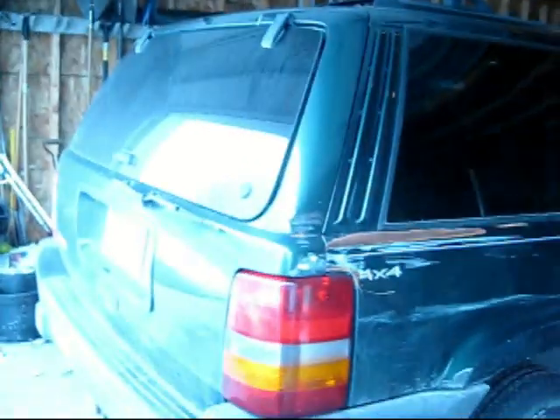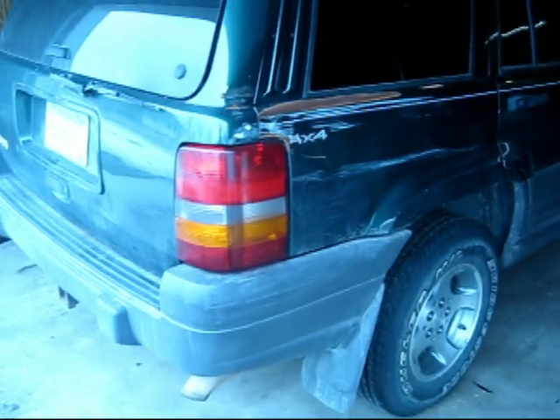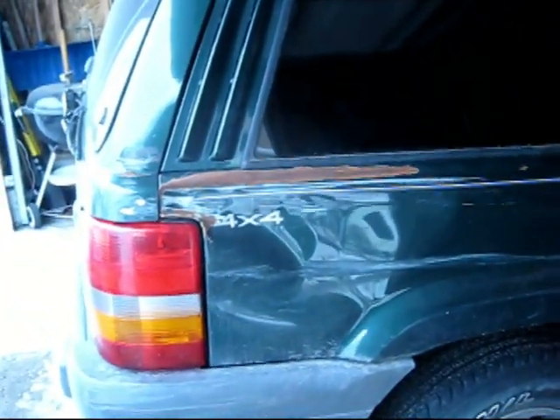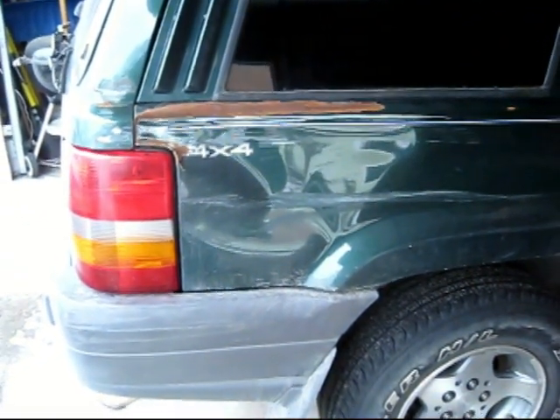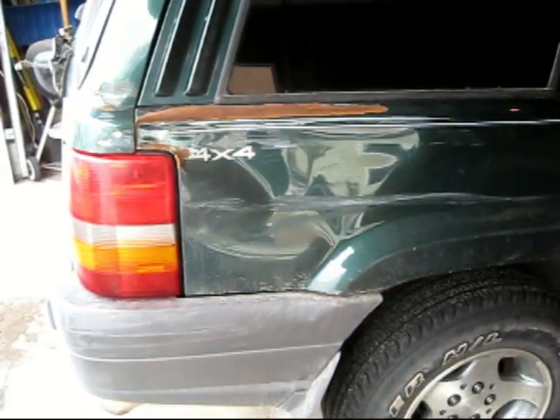One other thing I did was I got a new taillight and put that in there, so that part of it is fixed. As far as fixing the rest of it up, we'll deal with that when I go down to my brother's. He's going to help me pull this out and we'll paint and prime it.